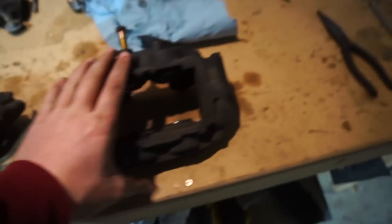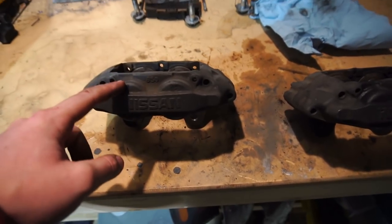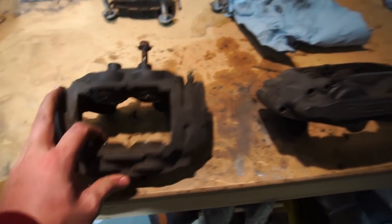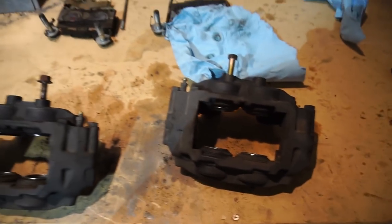The fun part is cleaning the crap out of these. The better you clean it, the better the paint's gonna stick, the longer it's gonna last, and the better it's gonna look — so let's get to work.